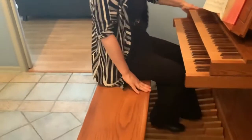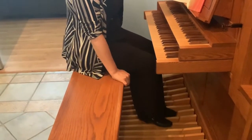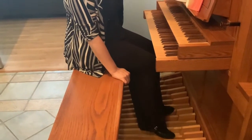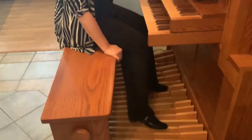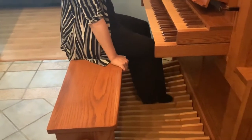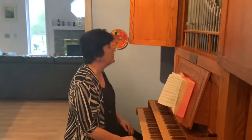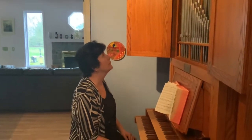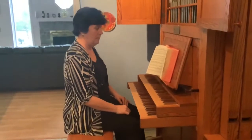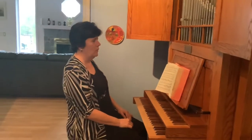So with my feet, I have to be able to play the same notes. Here's a C — D, C, E, C, F, C, G, C, A, C, B, C, B. So I get to play like that. I can't look at my feet, so I have to be able to play all the way around like that.